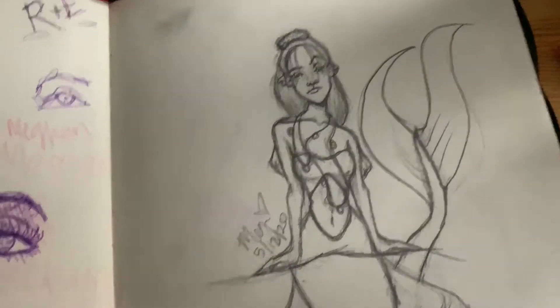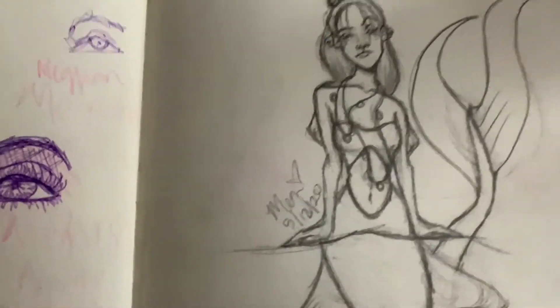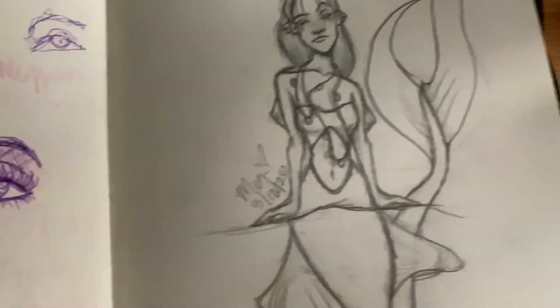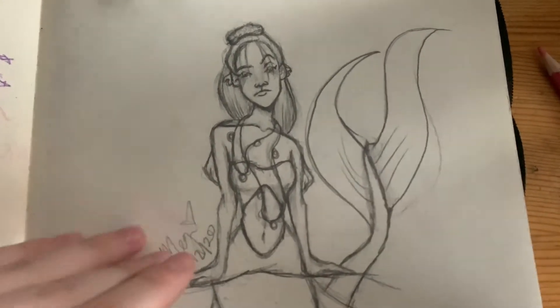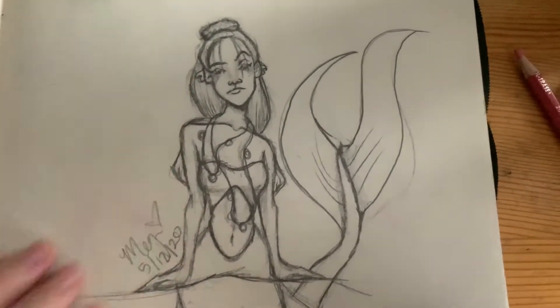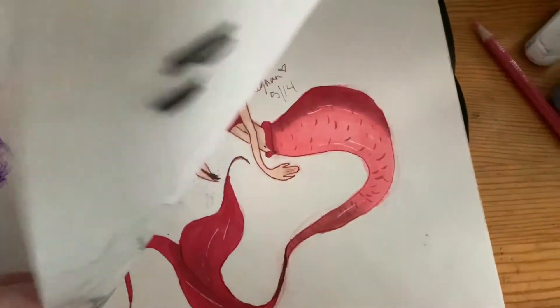This is Charlie again — whenever I don't know what to draw, I just end up drawing her for some reason. I love this one. I wasn't finishing drawings for some reason — I was just watching TV with my parents and I just started drawing, and I love that one.